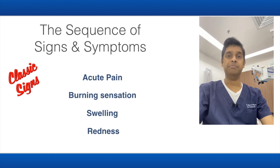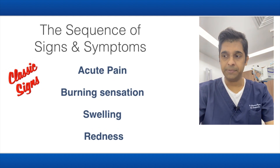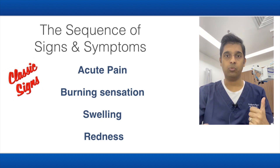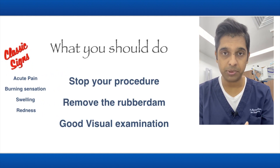The patient will have acute pain and burning sensation, there is swelling and also redness of the area. If your patient complains of sudden pain or burning sensation, what you should do is terminate the procedure immediately — stop working on this patient.